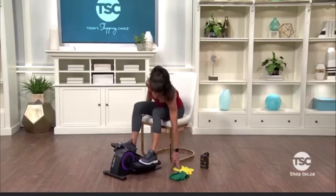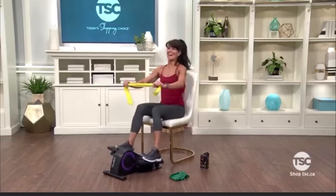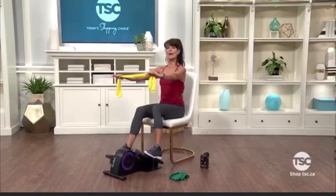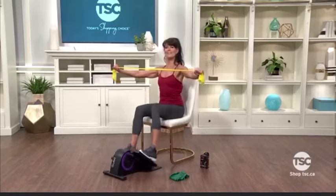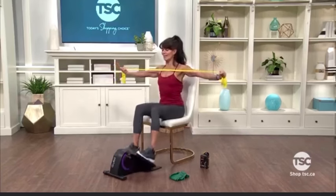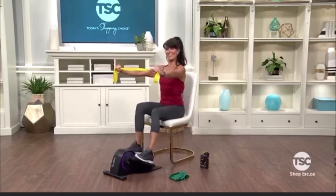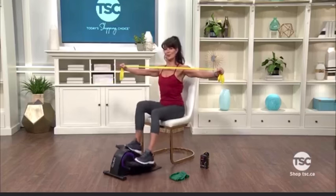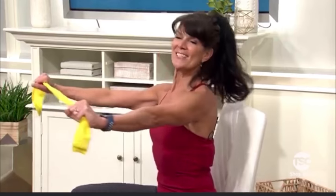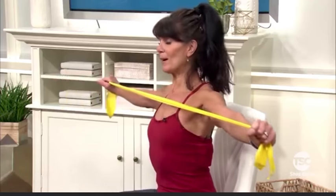Let's grab our resistance bands. Keep your feet pedaling, keep those feet moving, and relax your shoulders as you reach your arms out long, just below shoulder height. Now we're going to open up and squeeze our shoulder blades. Pull nice and wide, and as you pull, keep your arms really, really straight. Squeeze those shoulder blades and release.